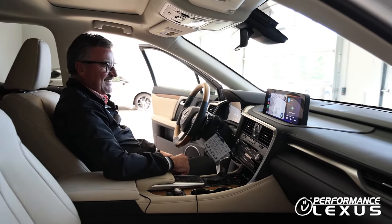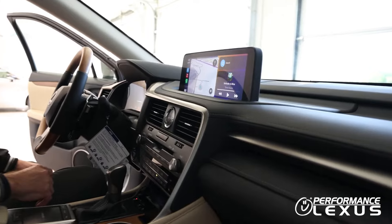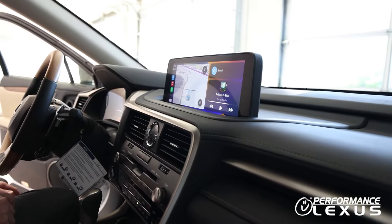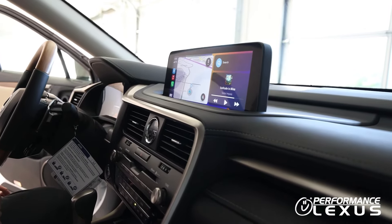For example: "What's the forecast, Siri?" — It's currently clear at 73 degrees. Expect cloudy skies starting early morning. Today's high will be 77 degrees and the low will be 39 degrees.